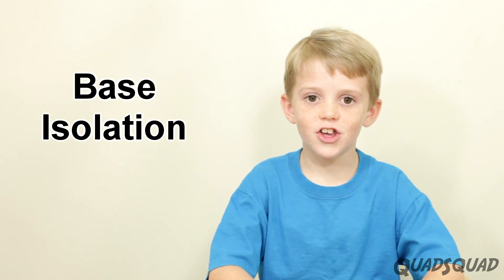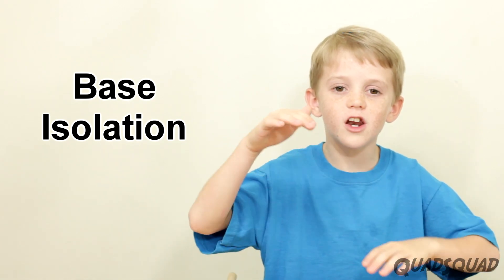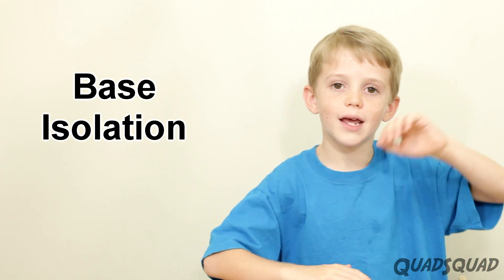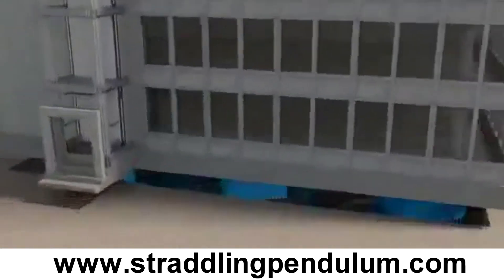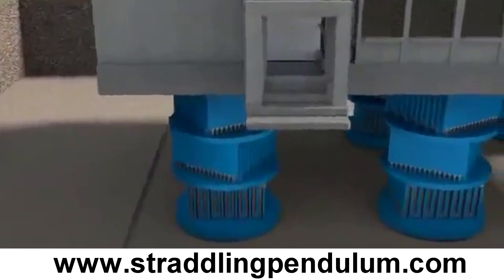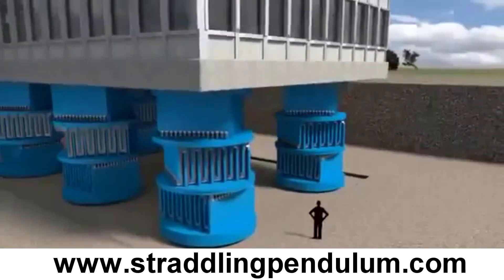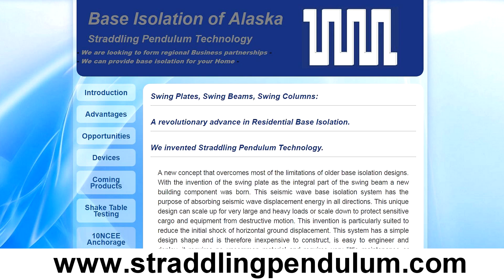Now on to our second building technique: base isolation. Basically, you're taking the building and lifting it off the ground and putting a shock absorber between the ground and the building. It isolates the building so it won't move as much during an earthquake. There are many ways to do this, but we used the Straddling Pendulum technology by Straddling Pendulum Limited in Alaska.